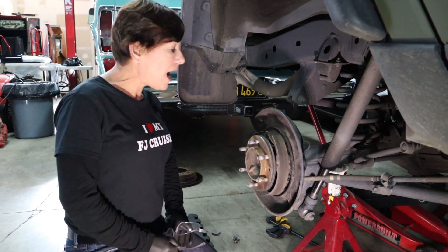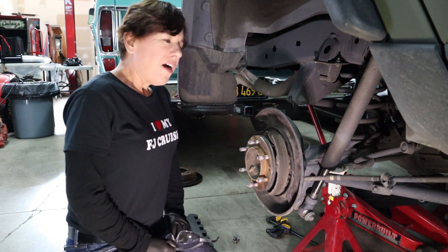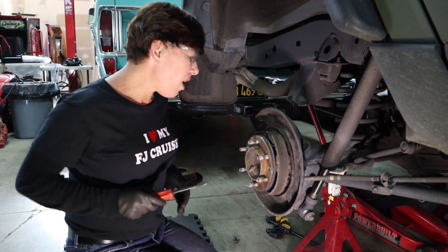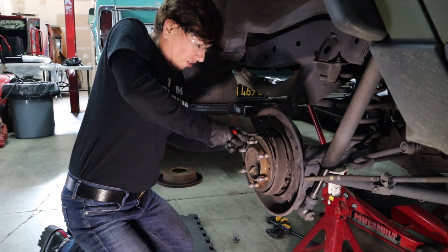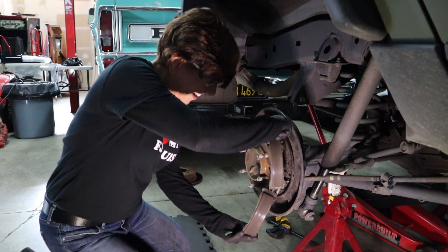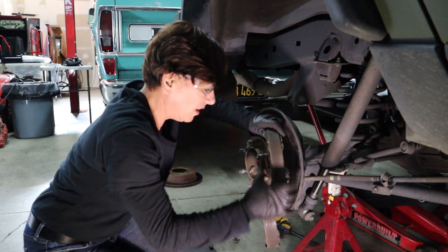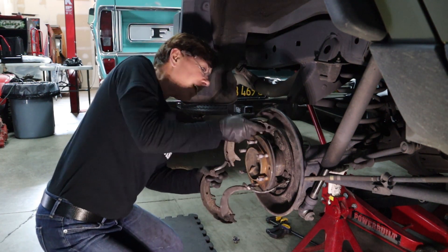Using the same process as before, I went ahead and removed the other retainer. Now we're gonna release the shoe spring. Please use a pair of safety glasses because you don't want to lose an eyeball over a brake job. Grab your pry bar, insert it under the spring here, and pull up — and it should release just like that. Remove these pieces right here. As you can see, it is definitely spring-loaded with lots of dust and dirt — you don't want to get that stuff in your eye.